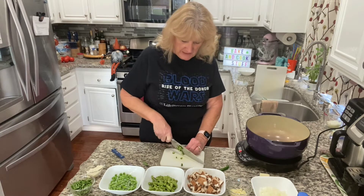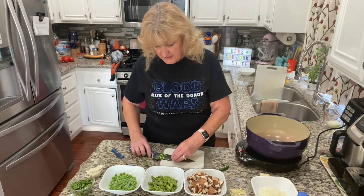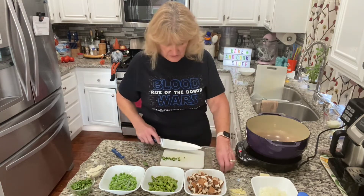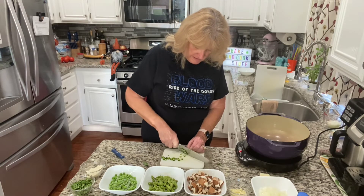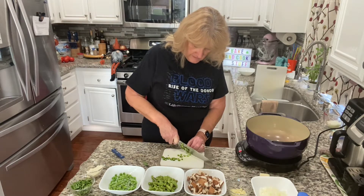Right now I'm chopping up a serrano chili pepper. I actually wasn't going to put this in here until I said, oh hey, there's no heat in here — I need something for heat. So I'm going to chop up two of them, pretty thin, and I'm leaving the seeds and everything in there. Completely optional.